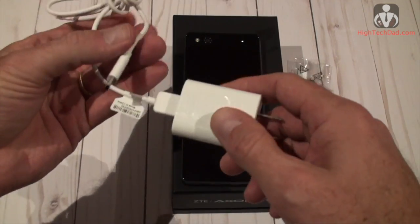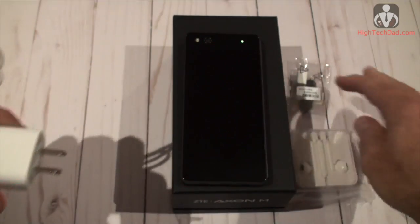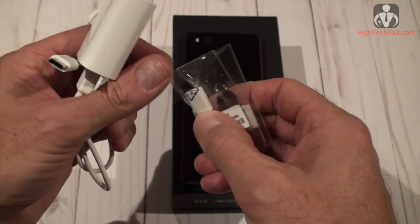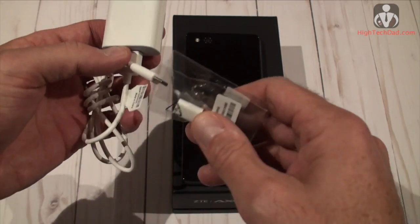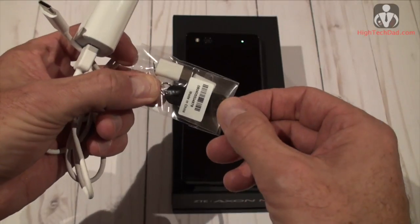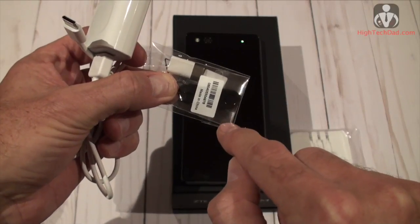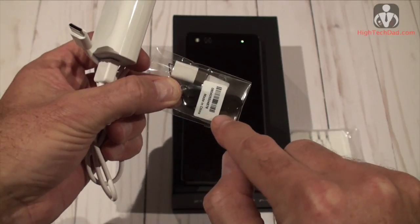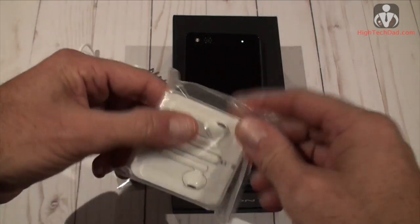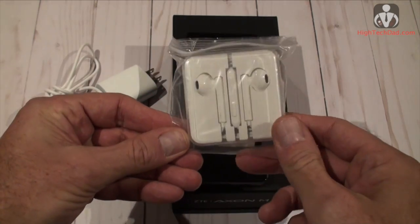In the box you have a USB Type-C quick charger. It also comes with a dongle adapter so if you only have a micro USB cable you can adapt it to USB Type-C. There's a handy SIM card removal tool, which is important if you want to swap out the memory and put in a microSD card. And yes, it comes with traditional headphones with a 3.5mm jack — standard headphones, no need to rush out and buy new ones.